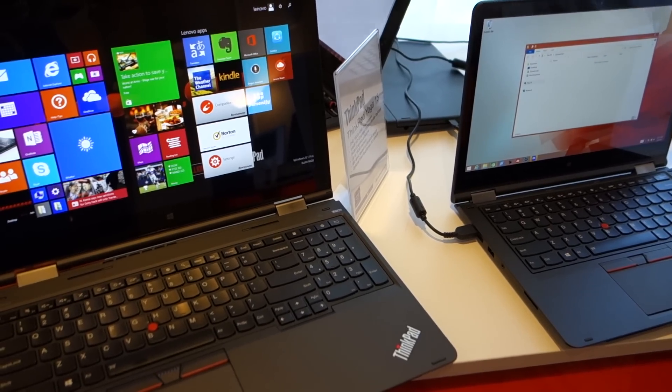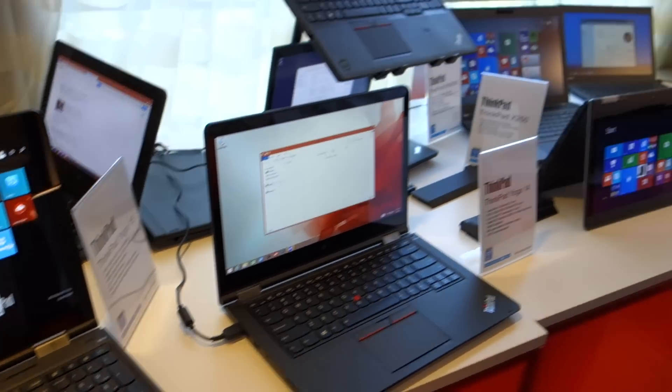Jimmy Thang at CES 2015 here. I'm at Lenovo's booth speaking with Brooks. Brooks, can you tell us what we're looking at here? We're looking at our new ThinkPad Yoga products.